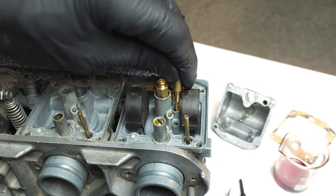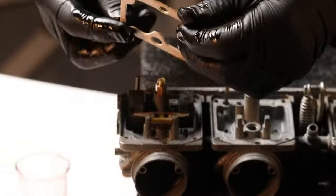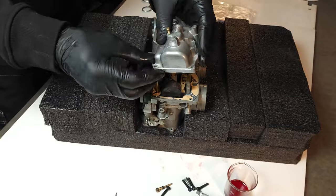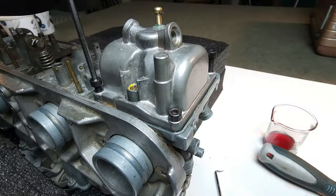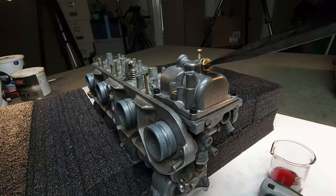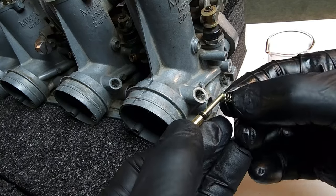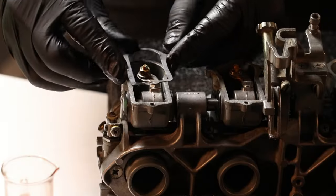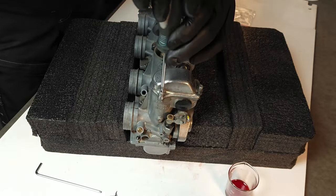Fuel screw goes in at two and a half turns out, and there's the pilot jet — lock that guy down. I've got a fresh pack of gaskets — put one on the float bowl side, then get the float bowl itself, line it up correctly, and lock it down. Then go for the drain bolt. Flip it over and install the air screw with its spring — factory spec on this one is one and a half turns. Fresh gasket for the top cap, tighten that in place with three screws. Repeat that whole procedure for the remaining carbs on your rack.